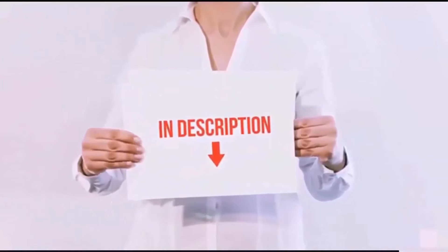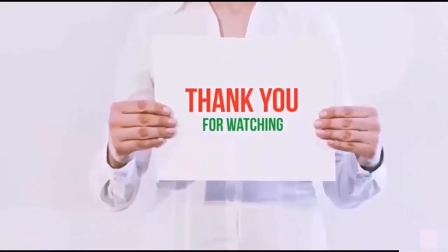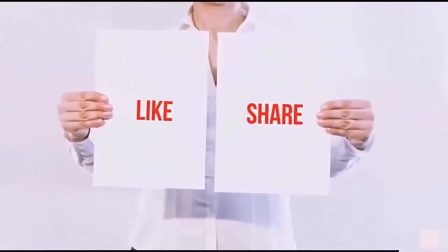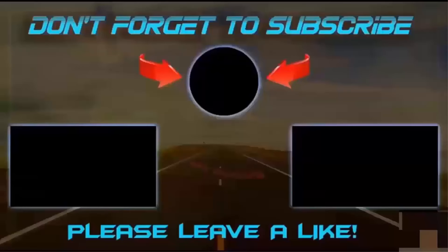All links are included in the description — check them out for the latest prices. Thank you for watching. If you like this video, please hit the like button, share with your friends, and be sure to subscribe. See you next time.